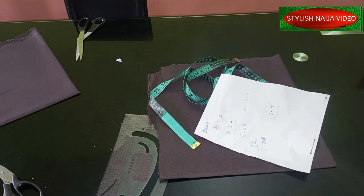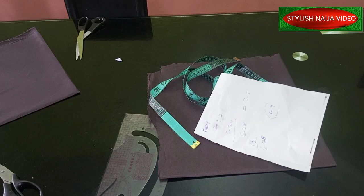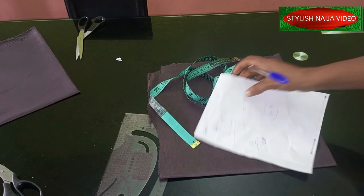In today's video I'm going to show you how to cut a 720-degree handkerchief flare, also called a handkerchief peplum. As you can see from the picture shown earlier, it is fuller than the normal regular one that has just four sides. That's what we are going to do because it is a 720-degree.